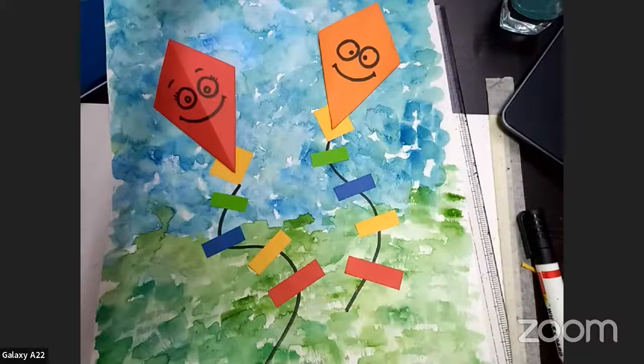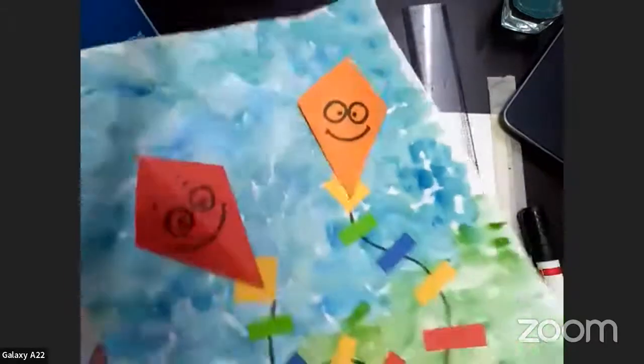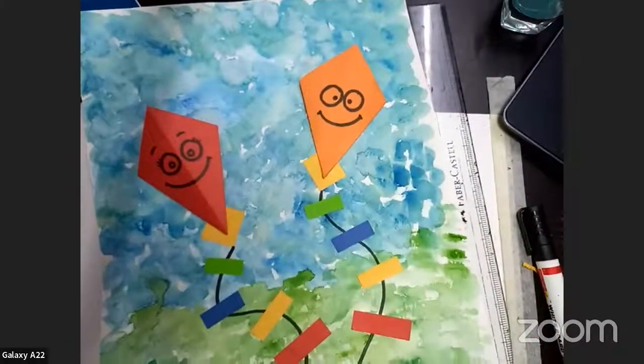Our sheet will be looking beautiful! If you all are done, can you show me your paper? Show me your paper if you all are done — let me see. Wow, very nice, good job! All of you can show me your sheet. How do you feel? Tell me. If you liked it, just give me a thumbs up and a big smiley.